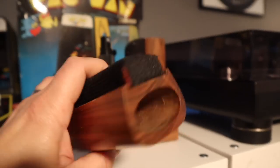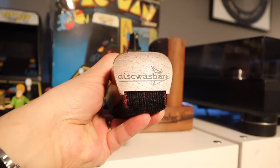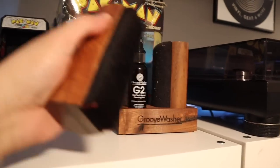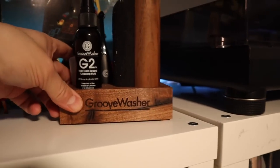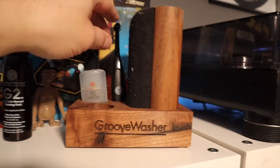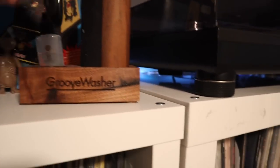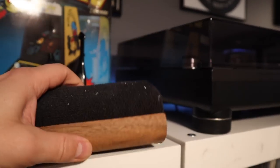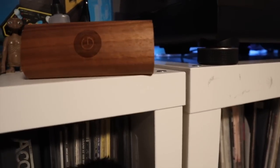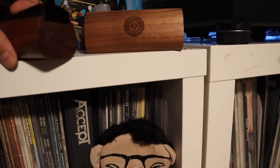Here is my favorite record cleaning brush — this is a classic Disc Washer. I've done an in-depth video about the Disc Washer brush, and I'll leave a link below. I also love the Groove Washer, which is a newer record cleaning brush, obviously heavily influenced and inspired by the Disc Washer. This is the kit — it comes with a stylus cleaner and a record cleaning brush. I should have cleaned it before showing it on camera — it is dusty. You've got to remember to keep your record cleaning brushes clean. There you see the two side by side, the classic and the new one.